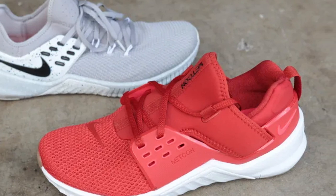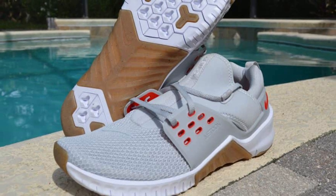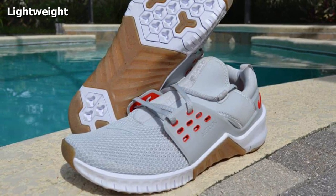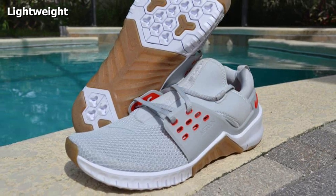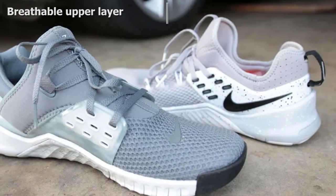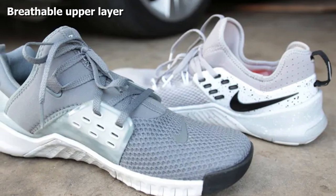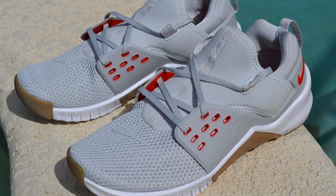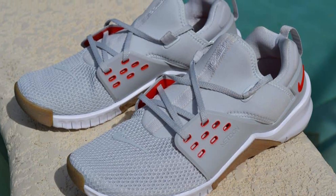Thanks to its lightweight build and breathable upper layer, you should feel quick on your feet and won't leave your WOD with sweaty toes. Because the sidewall has a neat lacing cage, you'll have extra lockdown and security that keeps the shoe tight on your foot. Catering more to runners, the outsole has flex grooves that support fast multi-directional movement, making sprints and plyo activities more comfortable than other cross-training shoes.